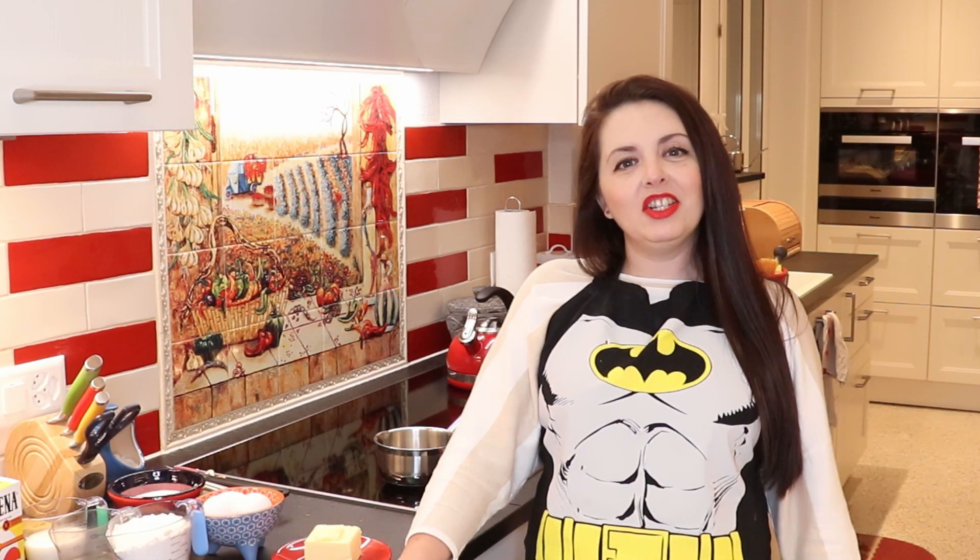Hey everyone, welcome back to my Mexican kitchen here in Switzerland — this time it's the MexMundo kitchen. The MexMundo channel we shared before was a bilingual channel where I was sharing recipes in Spanish and in English. This was creating a lot of confusion, so I thought it would be easier to open a second channel: this one will be exclusively in English and the other one exclusively in Spanish.